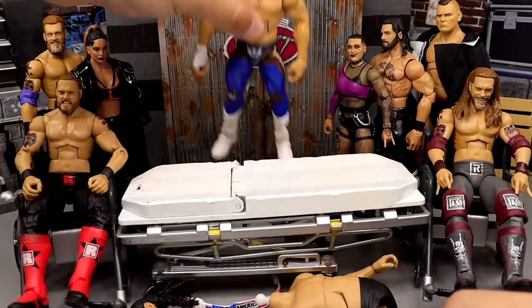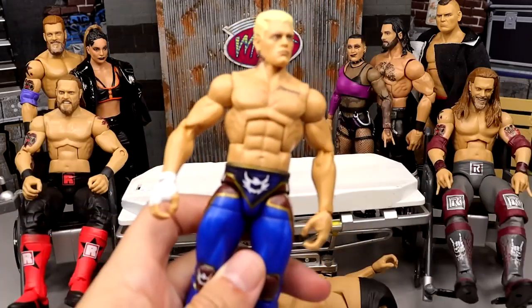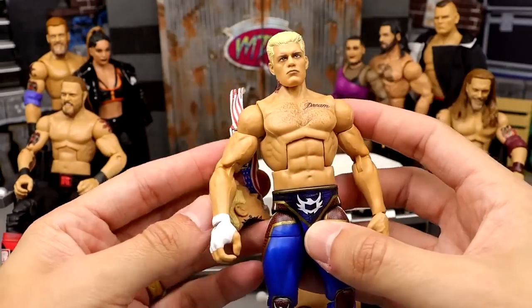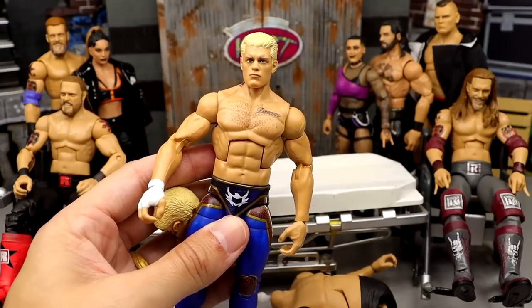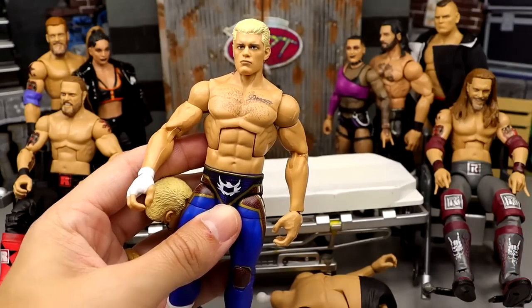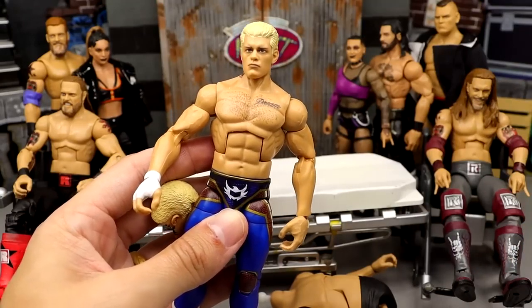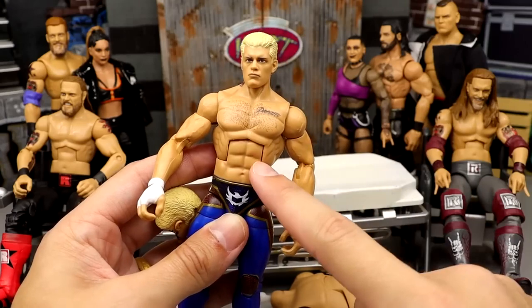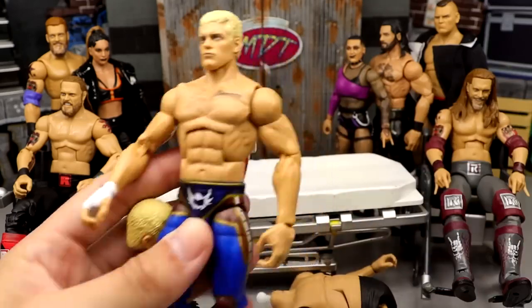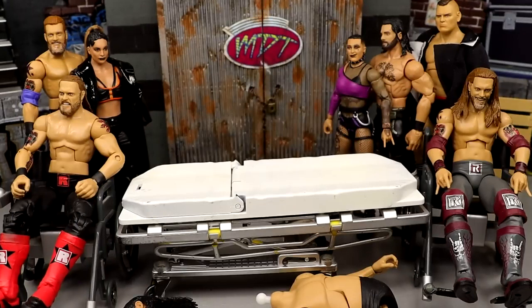Next up we're going to take Cody here and do a head swap, putting on an extra weight belt I got. I'm waiting on the Top Talents Elite to see what gear we get, and also waiting on the Defining Moments Cody - I want to get an extra one so I can pop the bruise torso off and put a plain torso on, giving us that figure with and without the bruise. We'll see if the Top Talents is just the Defining Moments without the bruise.